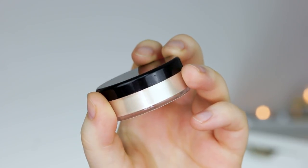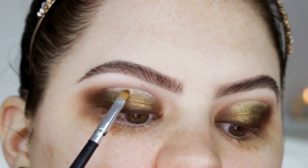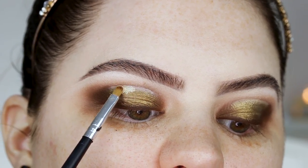For that last part, Nikki used a pigment, but I'm going to use a loose highlighter from my own brand, Meraki Cosmetics, in the shade Sibelle.